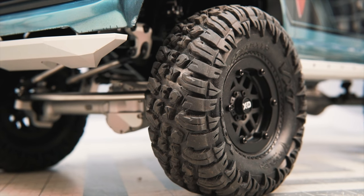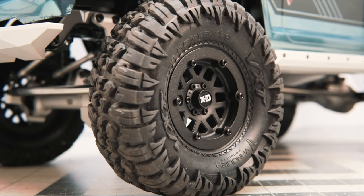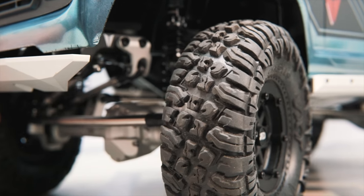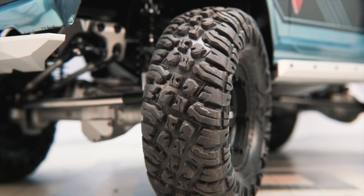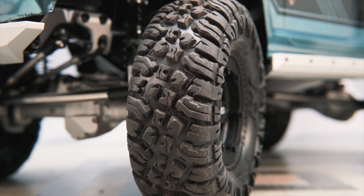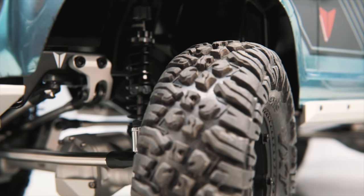This is Vanquish's first scale crawler tire — the VXT 4.65 x 1.5 x 1.9 tire. It is made by Vanquish and has a great pattern. It's nice and aggressive, and you can see there are a lot of lugs even on the sidewall that should help in situations where you might get bound up and need the tire to spin up and go over an obstacle. There is definitely something very cool going on in these tires, not typically what you'd find in a kit or RTR.